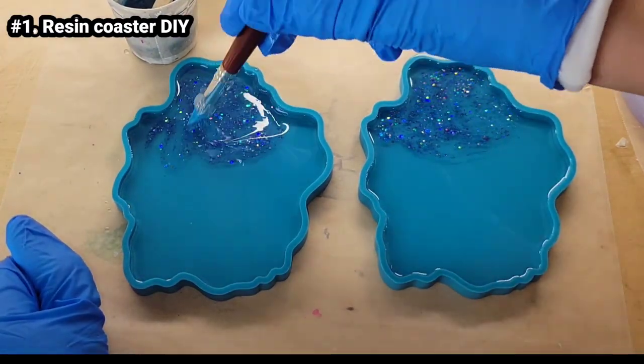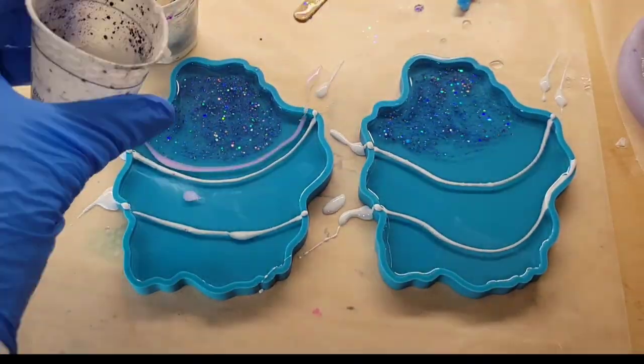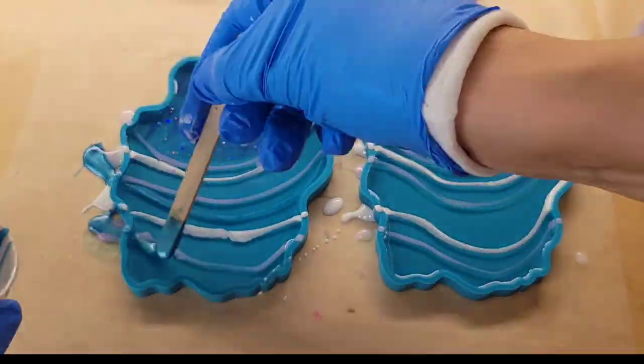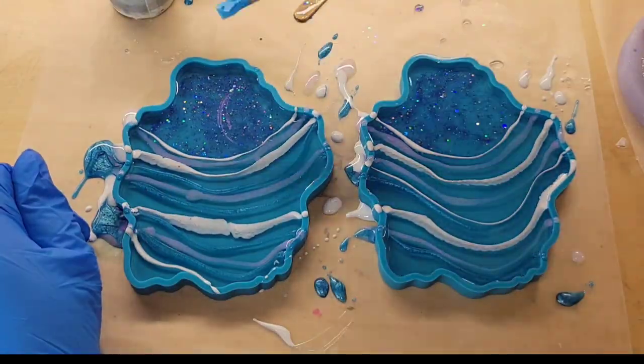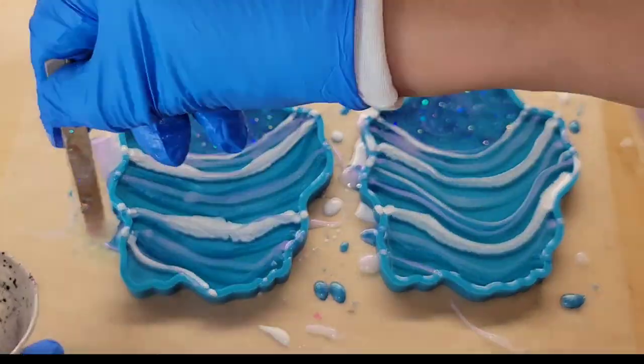Let's make some resin coasters. Here are my molds — these are my new molds from Drier Days Art Studio. I went in with some glitter mixed with some clear resin, and now I'm just going to do lines of my pigments. This technique is so easy — all I'm doing is drawing lines. I did have these molds filled up almost to the rim with clear resin.